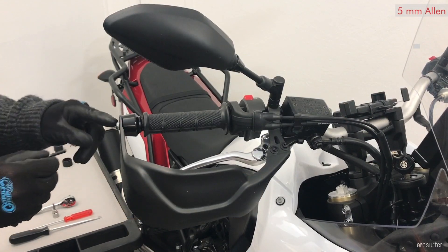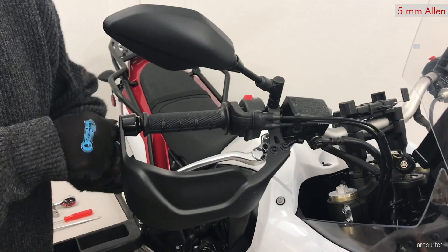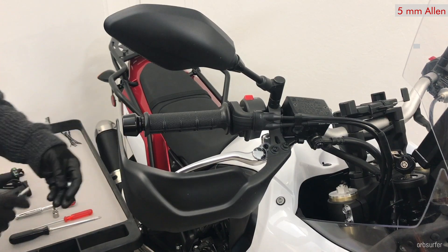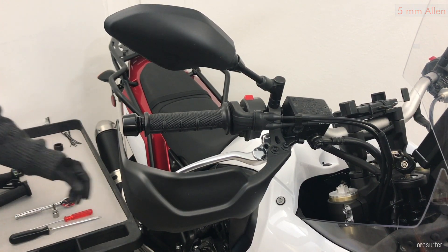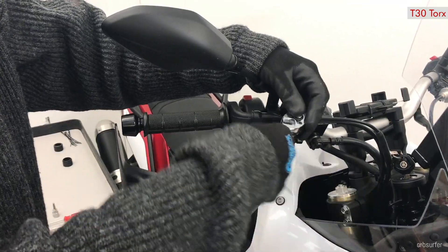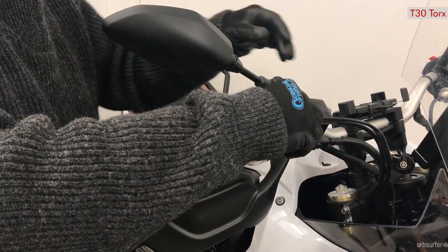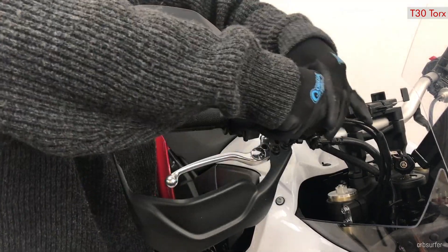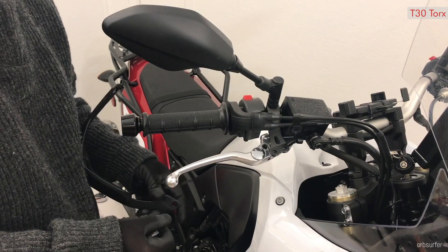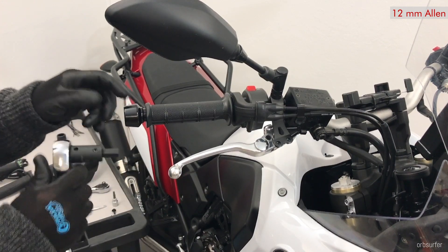The first part is to remove the allen bolt at the end of the handle using a 5mm allen wrench. Then we use a T30 Torx to remove the handle. The little bracket has captive nuts so they stay in place. You need a 12mm allen socket in order to remove the bar end weight.